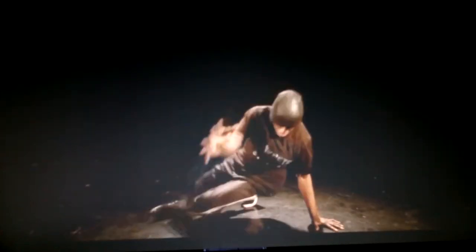This is regular speed. You can certainly tell how much speed and power he has by watching this. But if we want to break it down, we've got to bring in the big gun. So let's get the super slow-mo footage going.